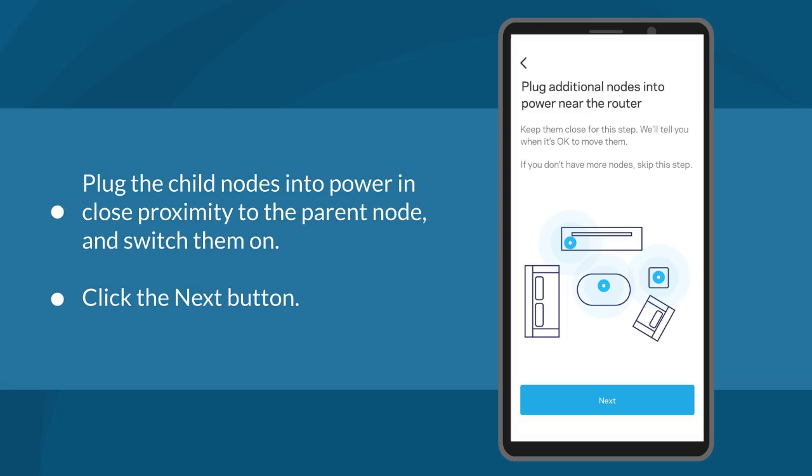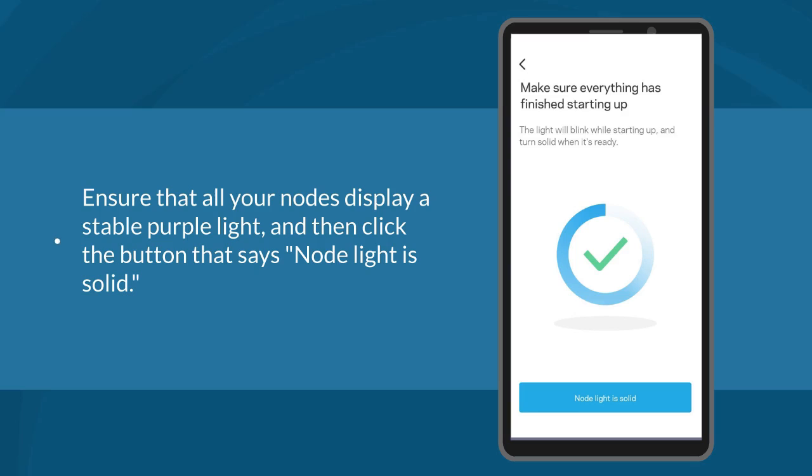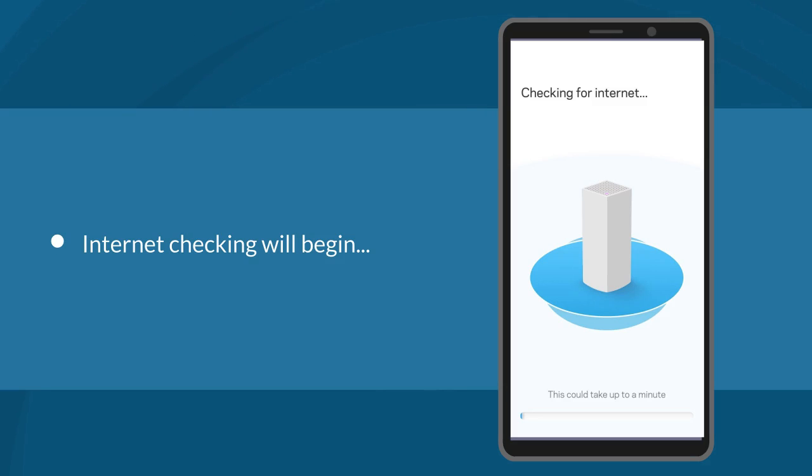Plug the child nodes into power in close proximity to the parent node and switch them on. Then click the Next button. Now, ensure that all your nodes display a stable purple light, and then click the button that says 'Node Light is Solid.' At this point, internet checking will begin.